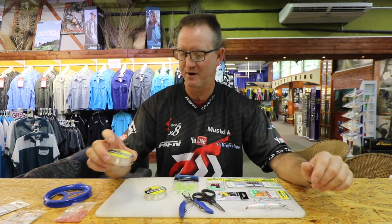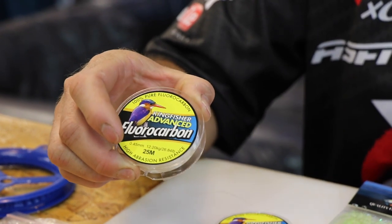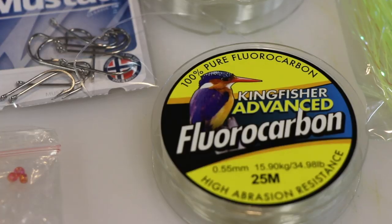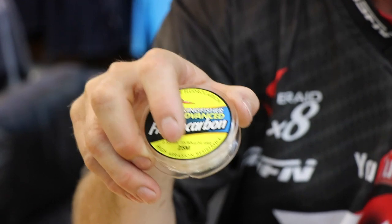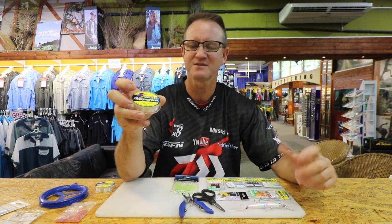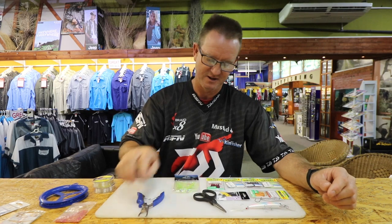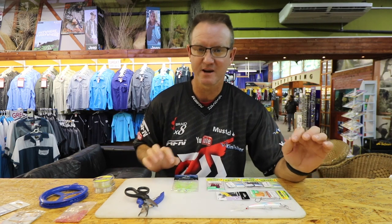As far as braid goes, 12.5 kilo Kingfisher fluorocarbon — it comes in 25 meter rolls. This here is my hook snoot, so in other words the part that comes off of the main line. My main line is done with 15 kilo fluorocarbon, only because it's a lot stronger, and I'm going to show you how to tie the knots for it. It works very similar to my old Carantine trace. It's a figure-of-eight hook link that comes off of it. A pair of mustard split-ring pliers, mustard braid scissors. There's three different variations that I make.